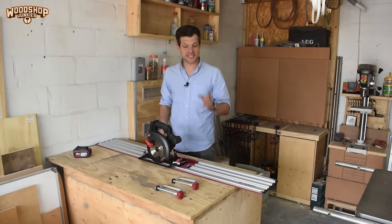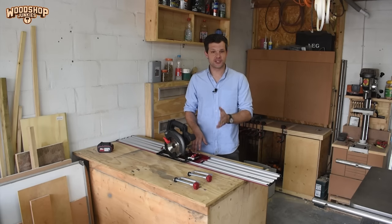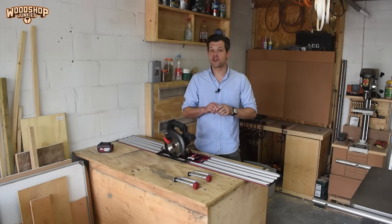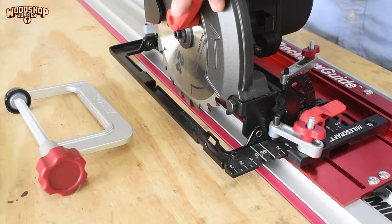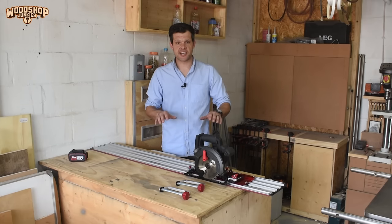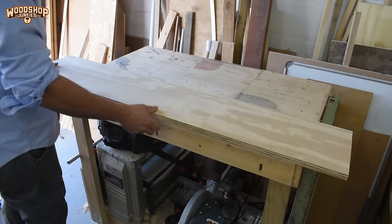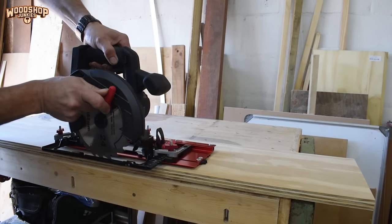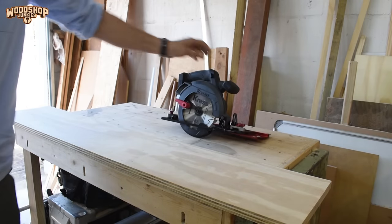To secure the track to the workpiece, a set of clamps is included — a nice addition since most setups require you to purchase clamps separately. The manual instructs you to use these clamps with every single cut rather than relying solely on the friction grip strips. For the first cut you'll notice the blade sits on top of the guide strip because it needs to be calibrated. To do this, clamp the track to a piece of sacrificial wood and use the saw to cut the guide strip down to size, so it will always sit right up against the blade.